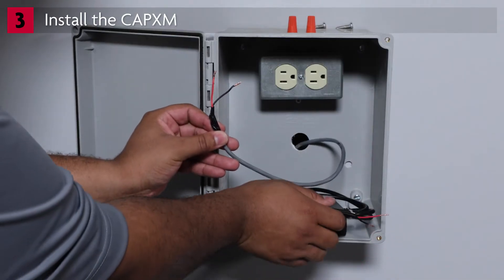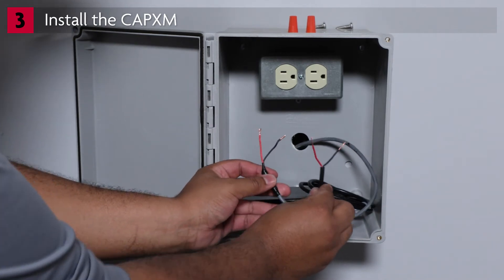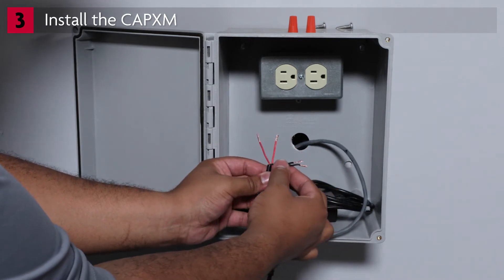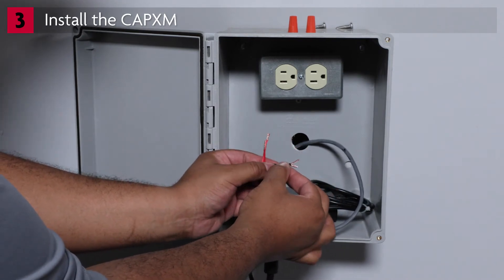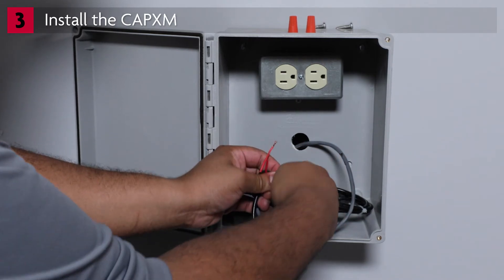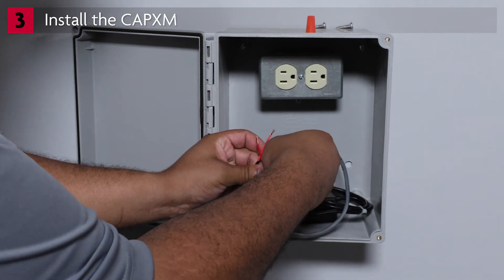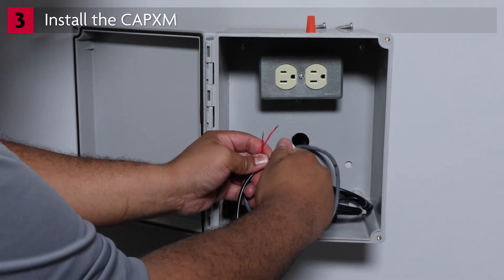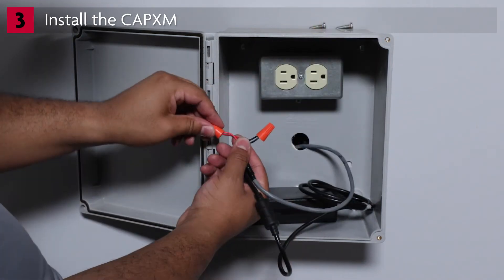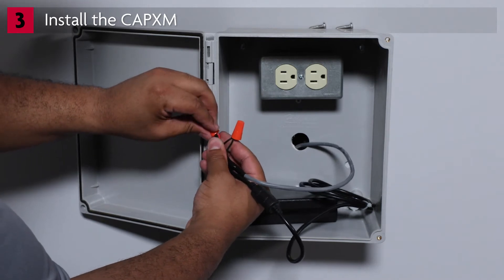During your site survey, you confirmed availability of a dedicated 120-volt AC outlet rated for 10 amps. Identify the power wiring leading from the CAPEX-M mounting location. Connect to the stripped DC output wires on the power supply. Connect the black wire on the power supply to the negative wire from the CAPEX-M, and the red wire on the power supply to the positive wire from the CAPEX-M. Consult the manual for allowable wire run distances and recommended wire gauge.